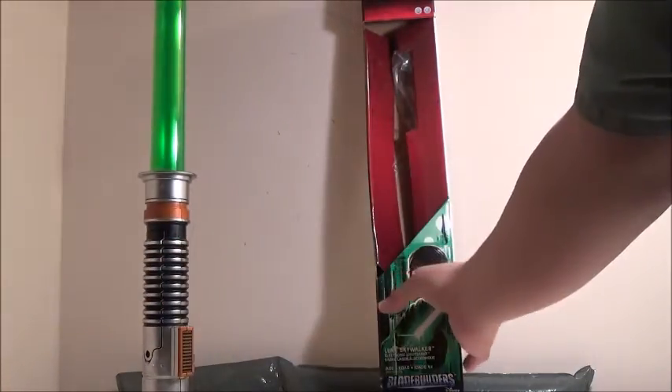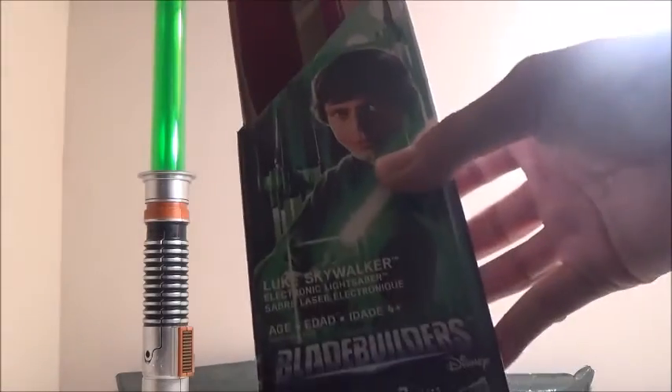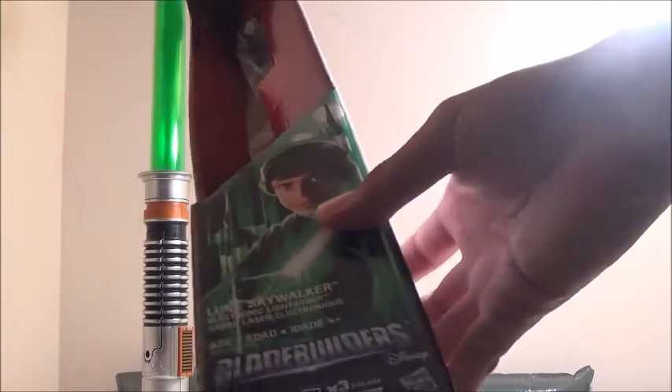We'll take a look at the box quickly. It is in just the standard type of box where you see a lightsaber, except it's in a standing position. The last couple of years I've seen them in this kind of position, and so they decided to go back to the standing position.